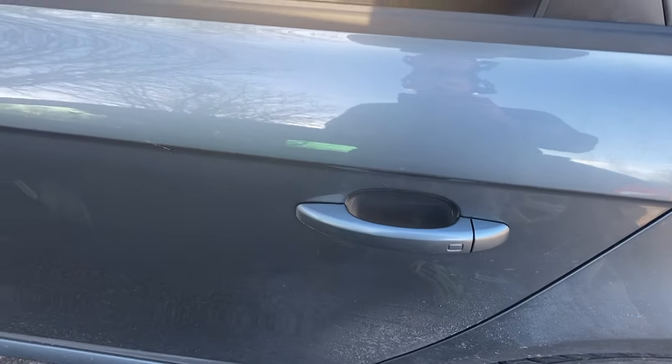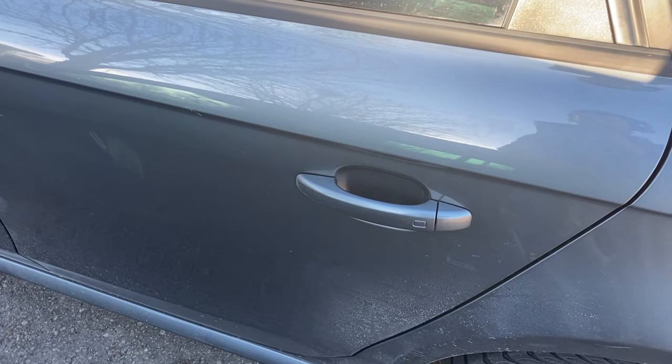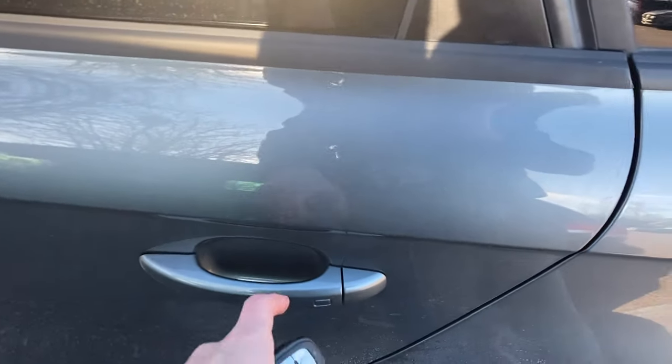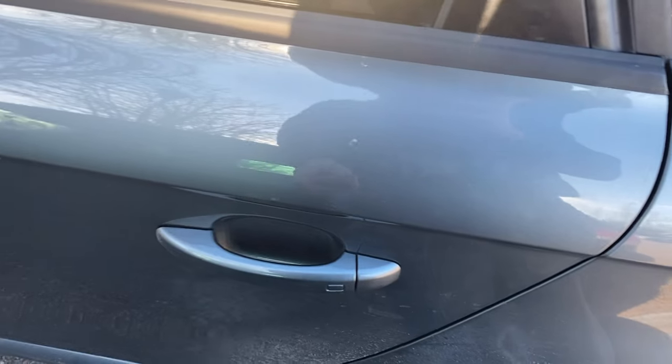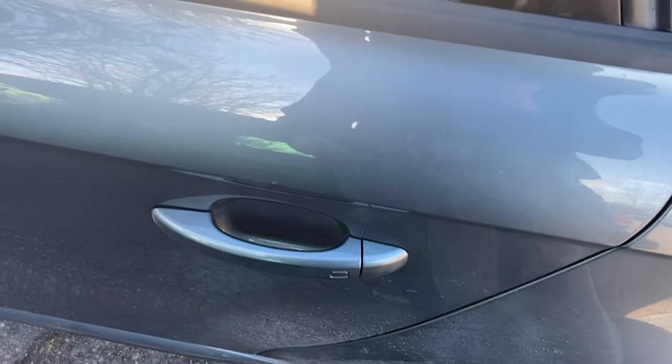Hi guys, I just bought a new car and this morning when my daughter pulled the handle, we tried to close the door and the door wouldn't lock, and this handle didn't work to open the car.